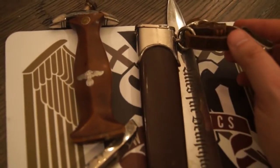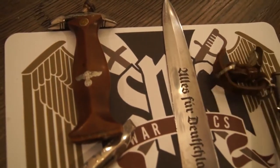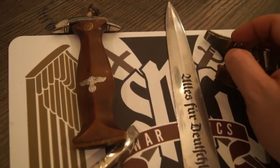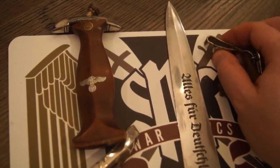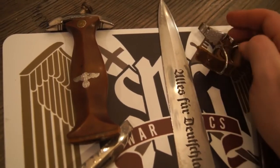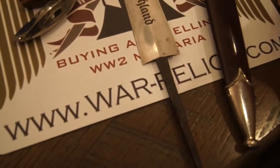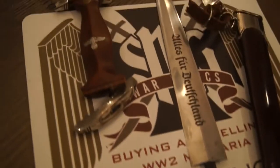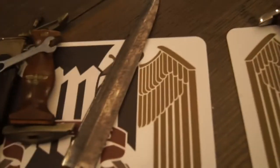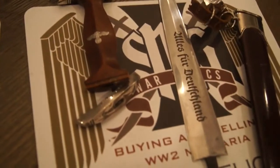Here's our standard belt clip — nothing too different there, but again nickel. You'll find that even the belt clips would be chrome plated versus solid nickel fittings on the earlier ones. So that is about it. Hopefully you learned a thing or two about SA daggers and early construction versus late construction.